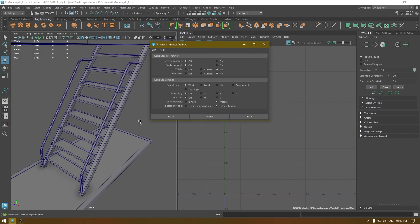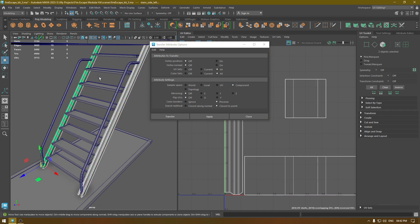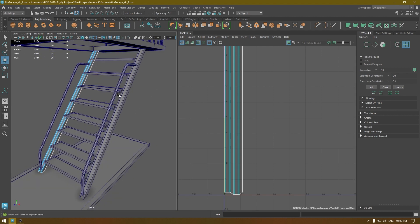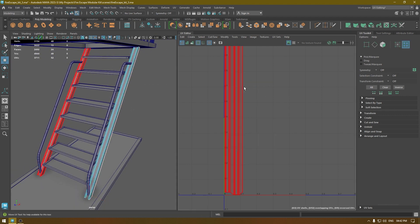Go to Mesh and Transfer Attributes. Reset everything, go to Attribute Settings and change it to Component. Select the unwrapped part, then the other part, and click Transfer — it's going to transfer the UVs onto the other part. As you can see, both of these are unwrapped now.